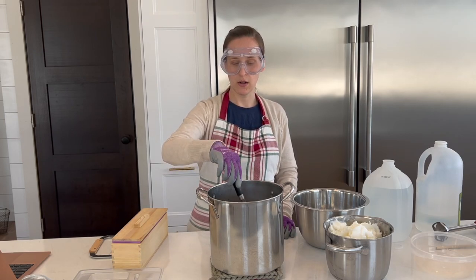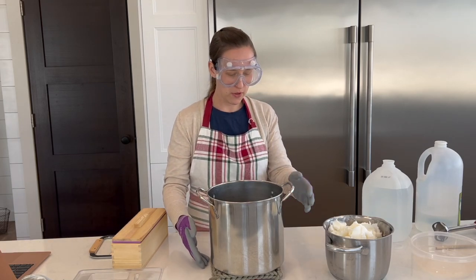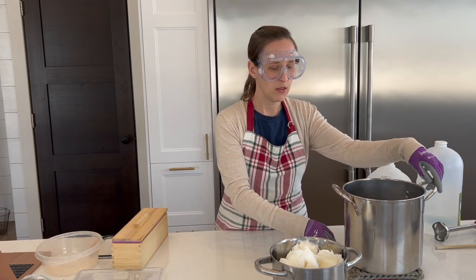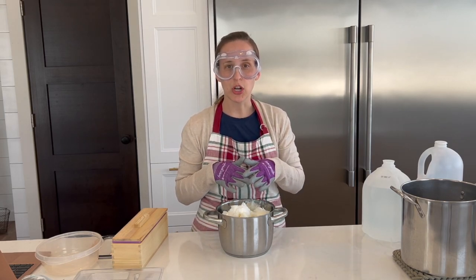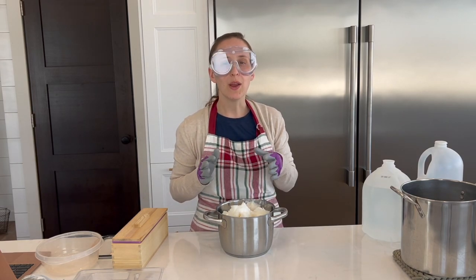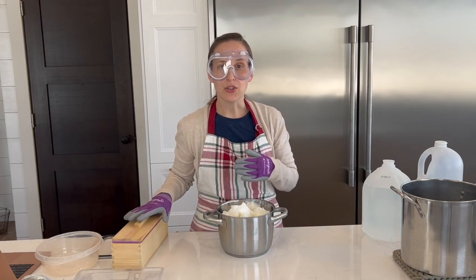I'm going to leave the lye solution tilted on its side to cool. We're done with the scary part — that wasn't bad, right? This could still hurt you if it splashed up on you, so we're still going to be really careful. The next thing I'm going to do is heat up this lard. All I have to do is melt the lard, and then the goal is to get the lard and the lye mixture to the same temperature. I'm shooting for 115 degrees Fahrenheit for both the mixture and the lard — it really doesn't matter as long as it's right around that point, and the most important thing is that they're both the same temperature so it will mix together well.